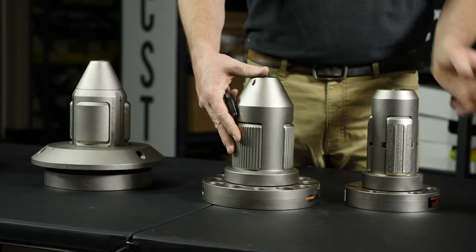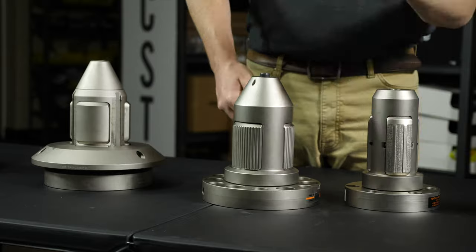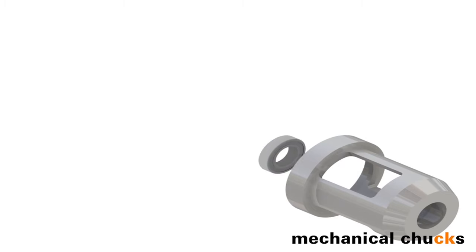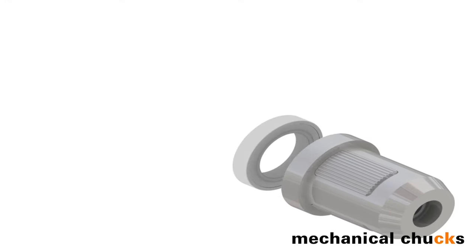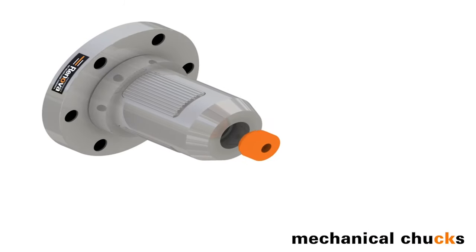Our chucks can also be equipped with smooth or carbide coated expansion units to fit your specific application. Your local CST rep will be happy to help you figure out what jaw option is right for you. Our jaws expand more than a half inch, so if you have an oval core or one that is otherwise out of round, this high expansion rate will compensate for that and make sure you get firm contact with the core.